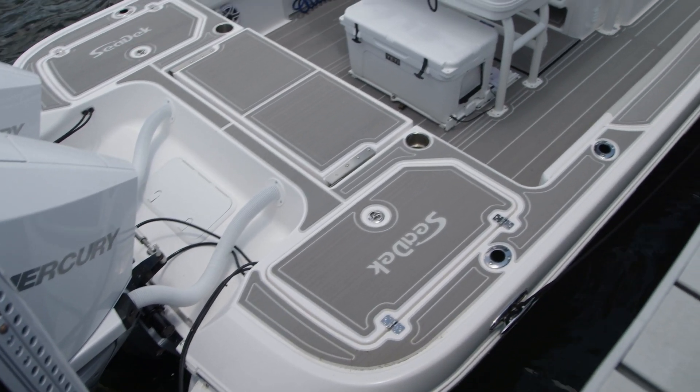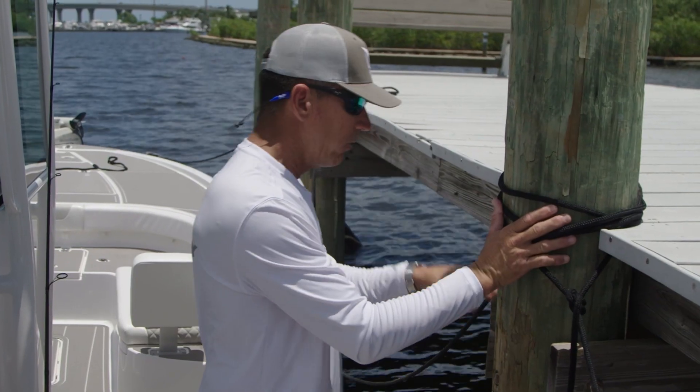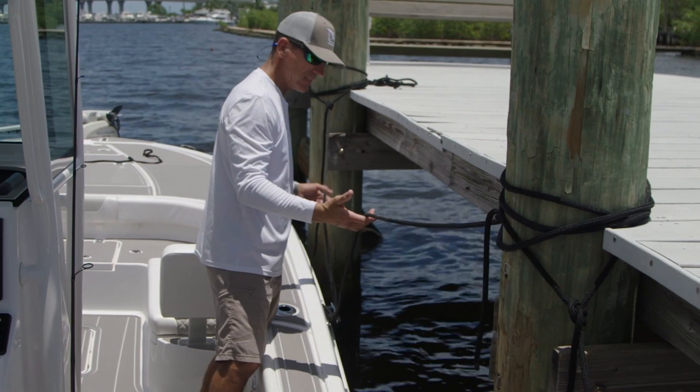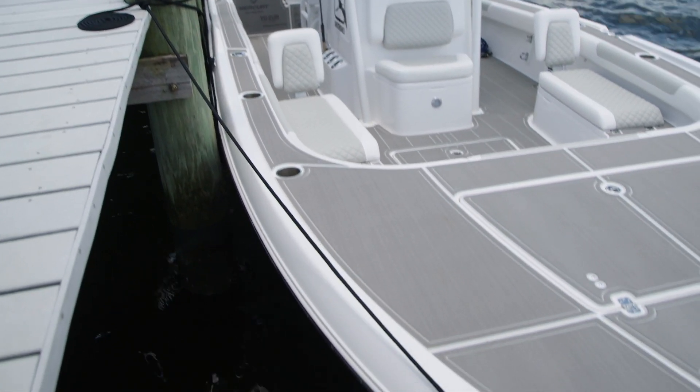If I'm going to leave this boat here for a while, this is how I want to leave it. I want to leave a stern line coming forward, and then I have what are called two spring lines — a line here and a line here — which keep the boat from moving backwards and forward. And then I have a bow line.